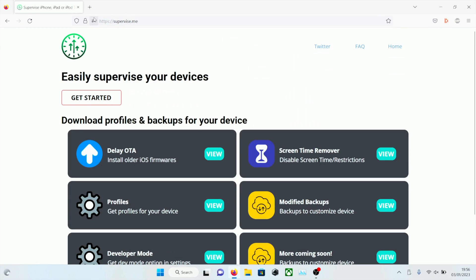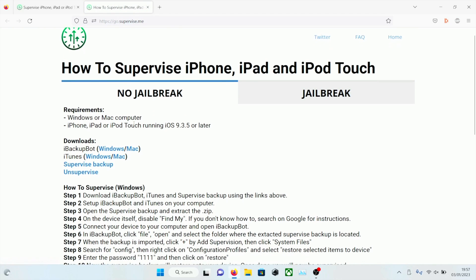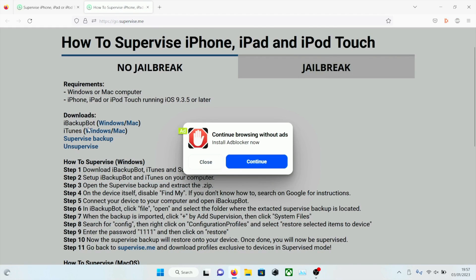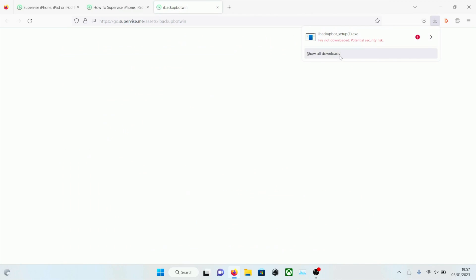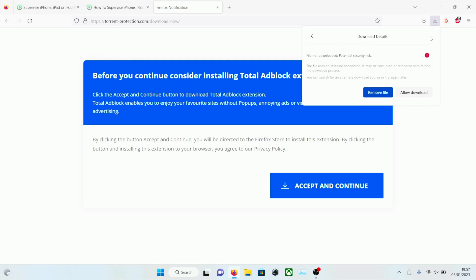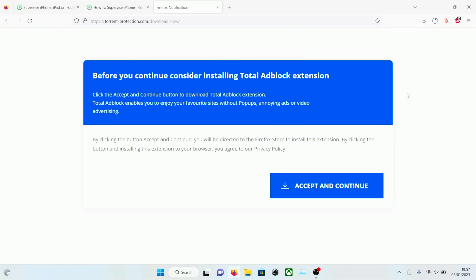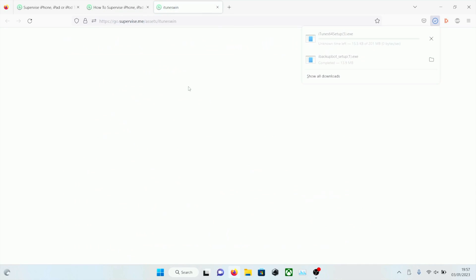Head over to supervise.me on your computer and click on 'Get Started'. We are then going to see iBackupBot and click on the Windows download. It says security risk if not downloaded — iBackupBot has existed for 10 years, it's perfectly safe. Click on the arrow and allow the download. We are then going to download iTunes with the Windows link and our iTunes will download.